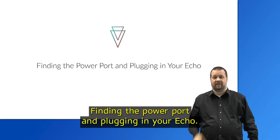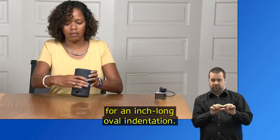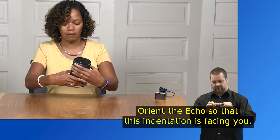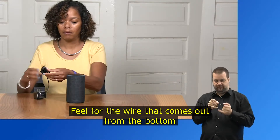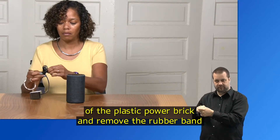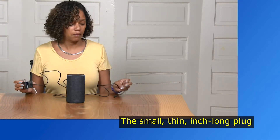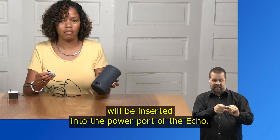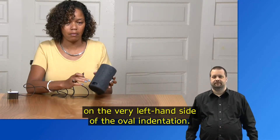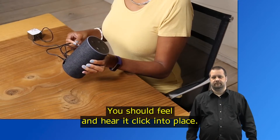With your Echo now standing upright, find the power port by feeling along the bottom edge of the Echo for an inch-long oval indentation. Orient the Echo so that this indentation is facing you — this is where you plug the power cord in. Grab the power cord, feel for the wire coming out from the bottom of the plastic power brick, remove the rubber band securing the end, and release the full length of the cord. The small thin inch-long plug at the other end will be inserted into the power port on the very left-hand side of the oval indentation. Push the power plug securely into the left side firmly — you should feel and hear it click into place.